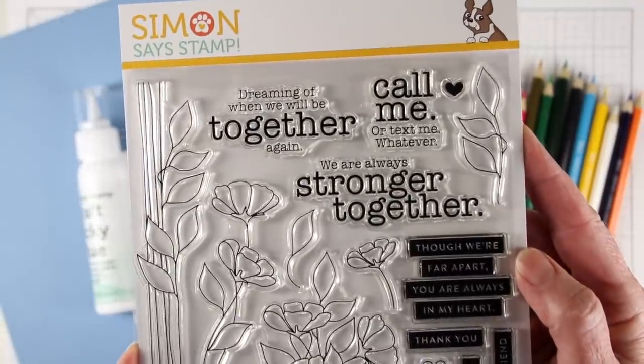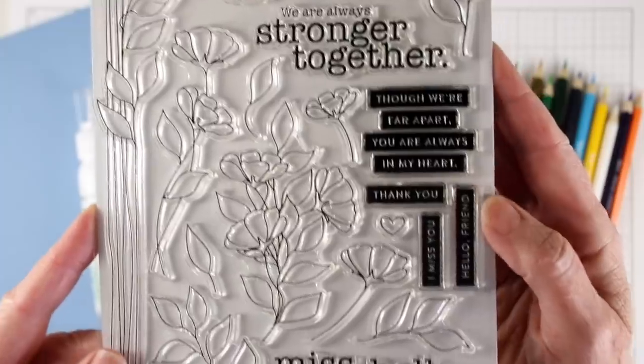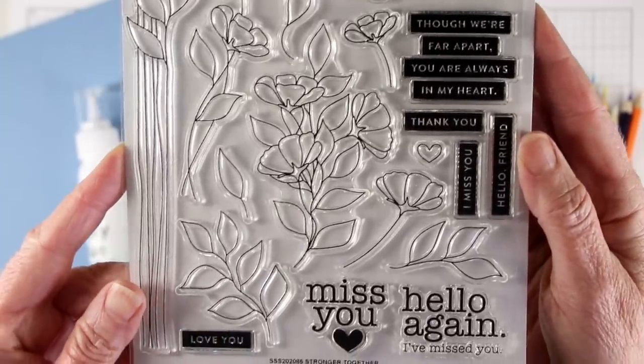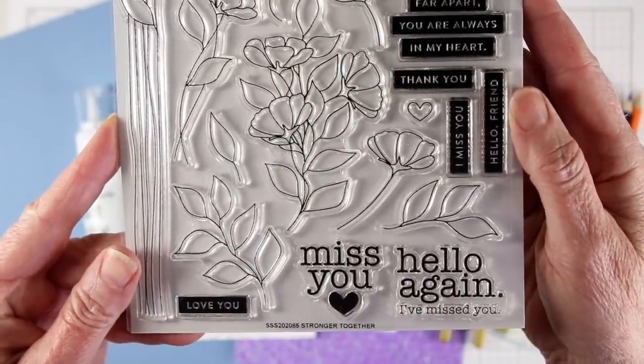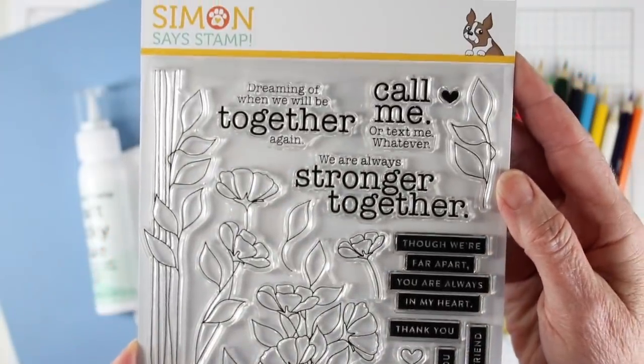This is a six by eight set that is full of outlined flowers and leaves and also some great bold messages. There are also solid messages that can be stacked together to create your own greetings. These flowers are great for watercoloring and coloring with your Copic markers or pencils.